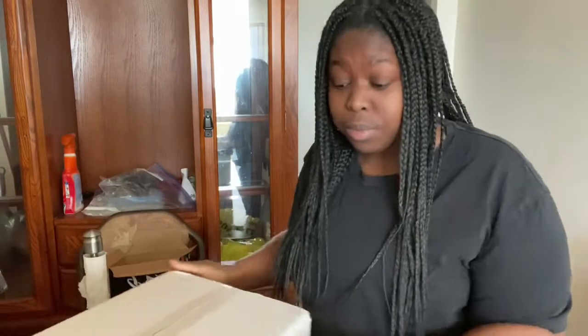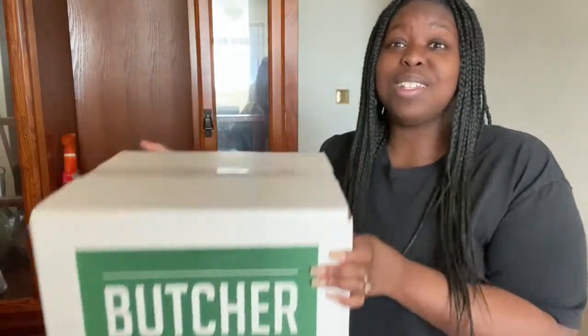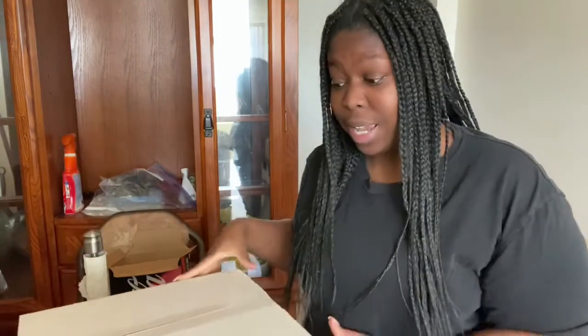I got a delivery from Butcher Box and I'm just about to open it and see how it is. Right away I'm going to tell you guys that this delivery was terrible, and I will tell you in the rest of the video why. I'll just unbox, show you all the products, and then give my review and why I like or do not like Butcher Box.